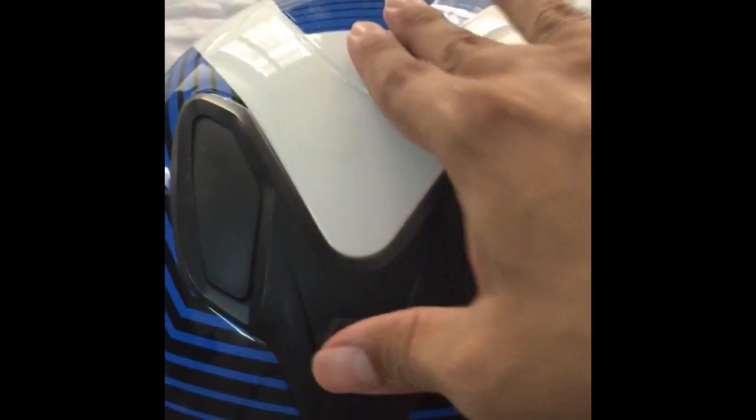There are some instructions on the visor. These are vents on top, and there are exit vents behind as well.